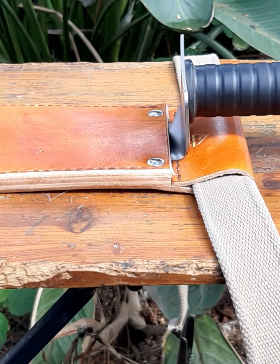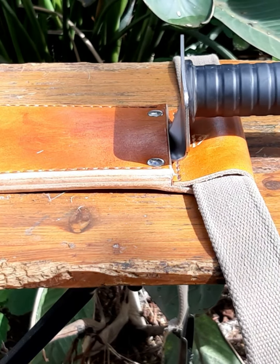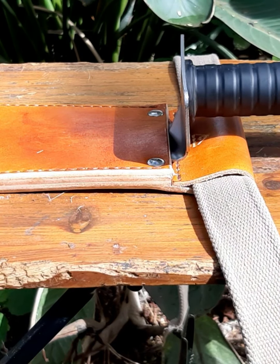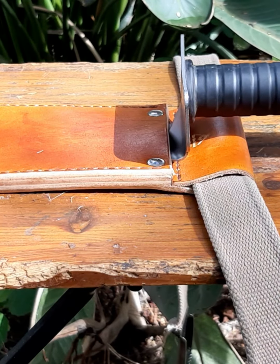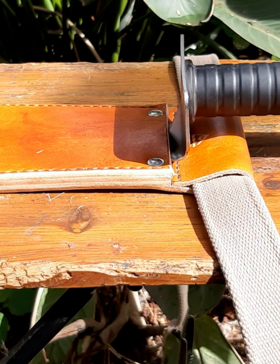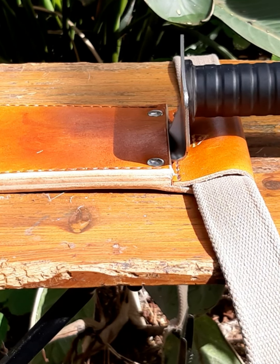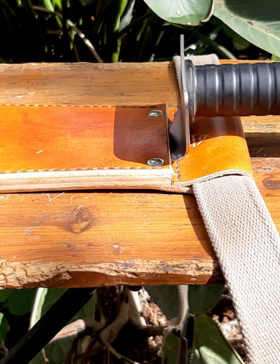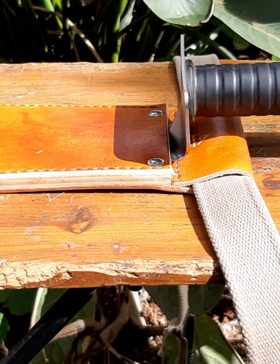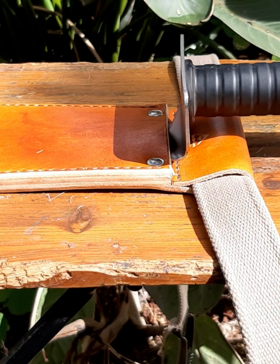Depending on how long and wide the digger is and how much material is used, the price may vary slightly, but I'm suggesting somewhere around 100 Australian dollars. So if you want a digger sheath that's not going to fall apart in six months, one that's going to last a very long time, is well made and extremely durable — get in touch with me through my email, which I'll put in the description. Let me know what you think. Cheers guys.